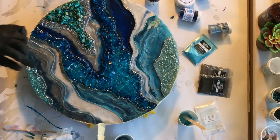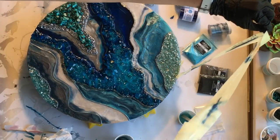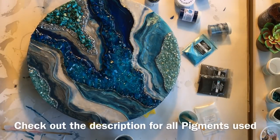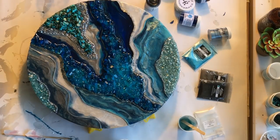I did use ProMarine resin in this piece, which you can find a link to down below. I really do like ProMarine. I use pretty much only ProMarine and Stone Coat, and I'm really happy with the quality of both products. It just kind of depends on the piece as to why I choose a certain type of resin.